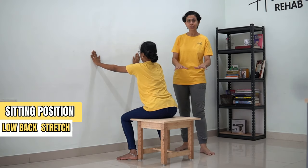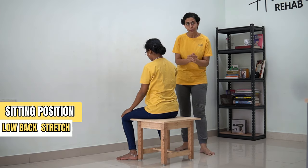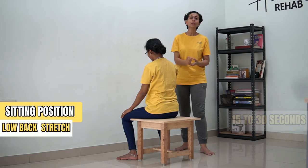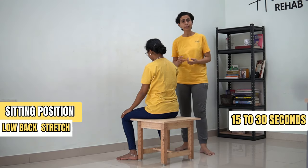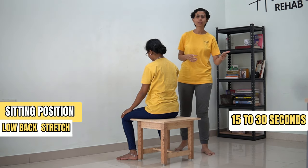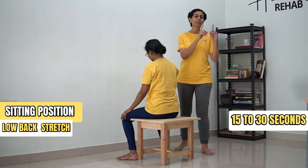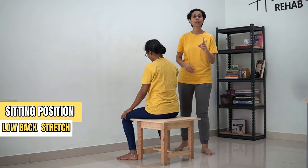Again, as I mentioned, this is a stretch. It might cause some kind of pull or pain. If it is too much, you can do it for 15 counts instead of 30 counts and gradually progress. And also, don't do this before you have done your range of motion course. Make sure that the first set of exercise is very important.